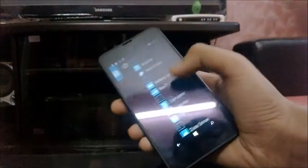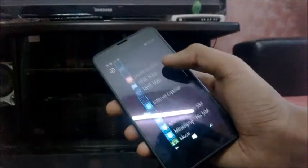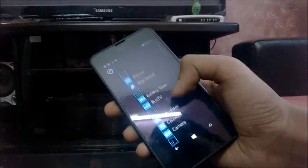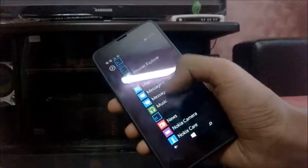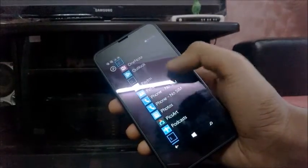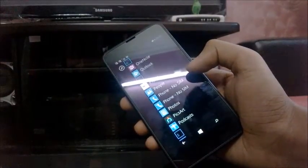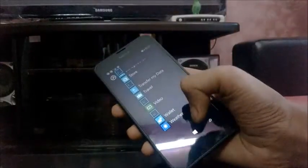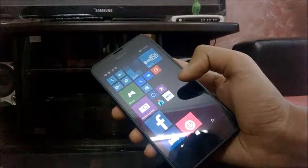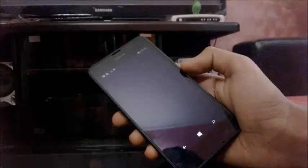There is a large number of apps already installed. As you can see, there is Messaging SIM1 and SIM2, and Phone SIM1 and SIM2 — since this is a dual SIM phone, the phone dialer and messaging are separated. It's not cluttered like Android — the UI in Windows Phone is pretty clean. Here is Nokia Camera, which is preinstalled.